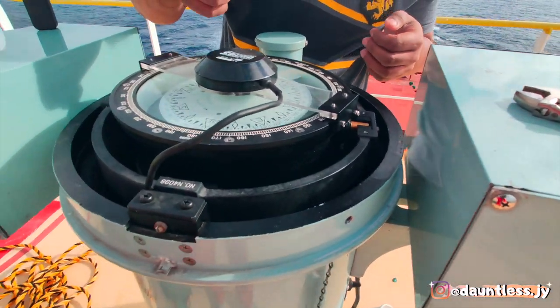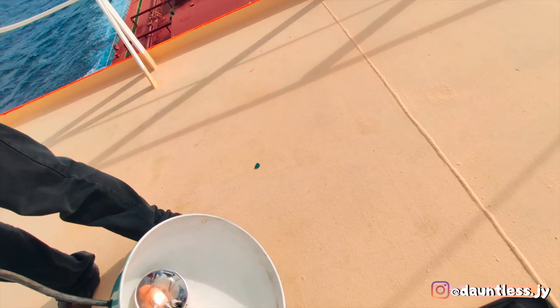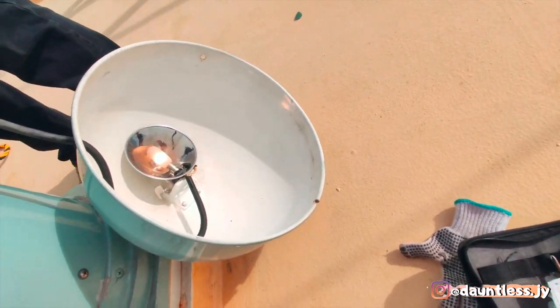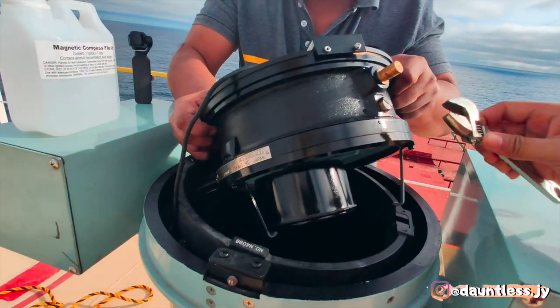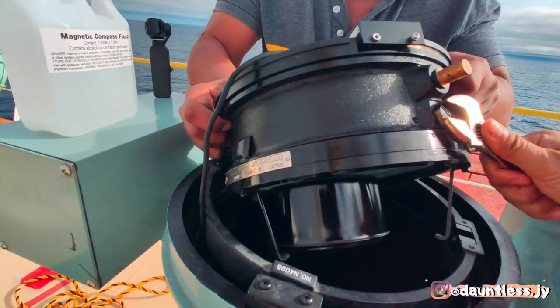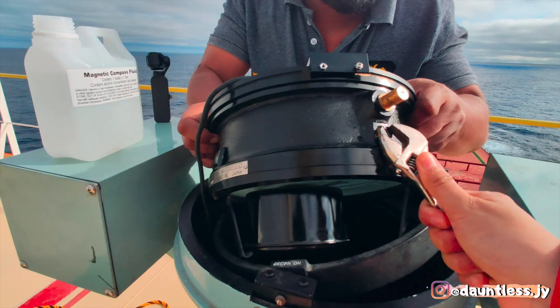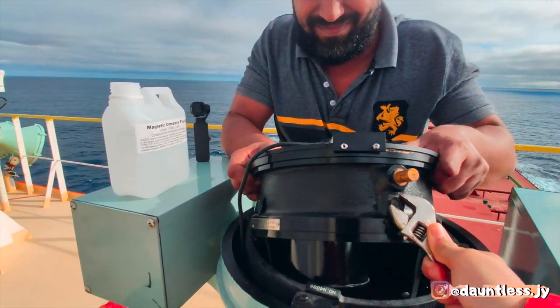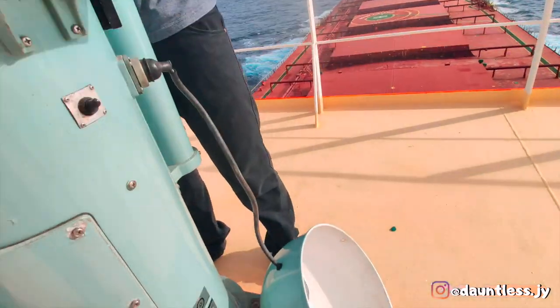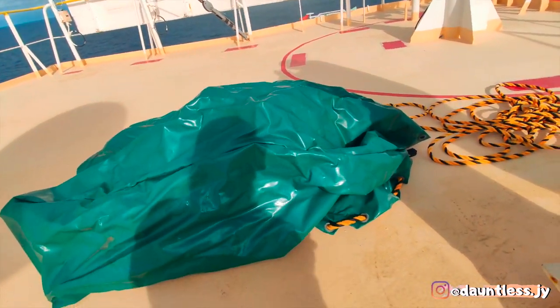Actually, we should check it every time. This magnetic compass should never have bubbles — every time, before arrival to port, you have to make sure there are no bubbles, because it's actually a deficiency.